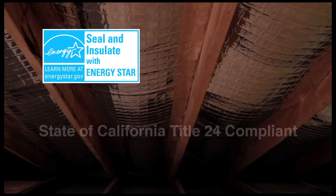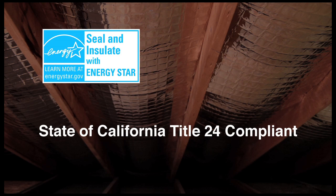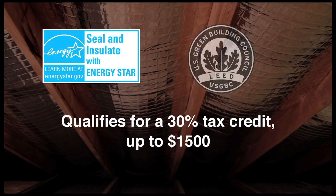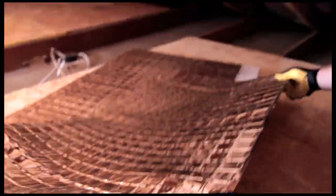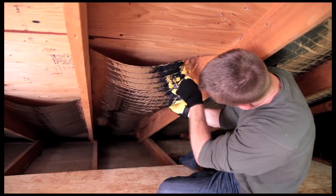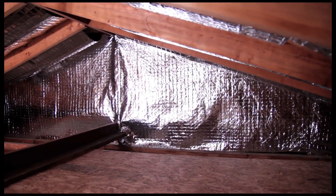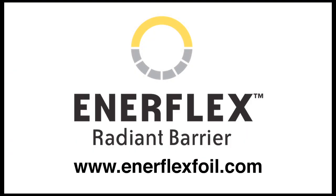Energy Star certified and State of California Title 24 compliant, Enerflex also qualifies for a 30% tax credit up to $1,500 and may qualify for points under the LEED Green Certification Building Program. Installation is completed quickly and easily for most do-it-yourselfers. After you've installed Enerflex, you can start enjoying a house that's cooler in the summer, warmer in the winter, and more energy efficient thanks to Enerflex Radiant Barrier.